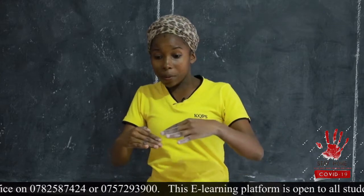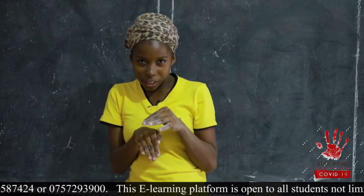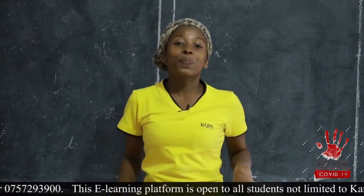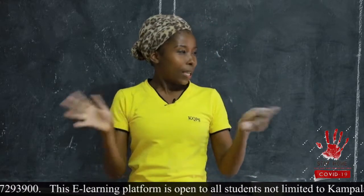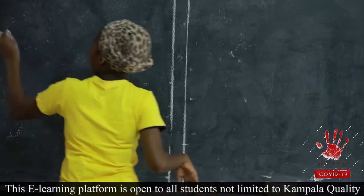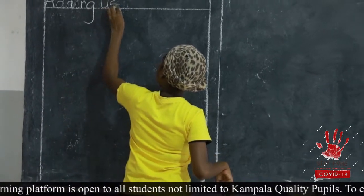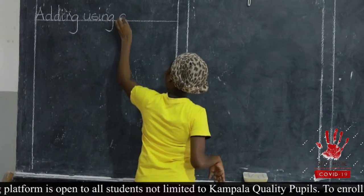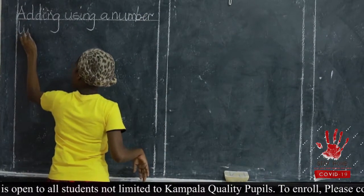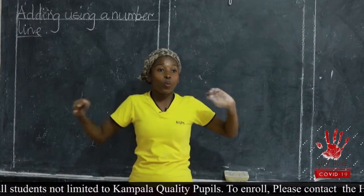A number line is simply a line having numbers. It's all about steps. For instance, you had three steps, and they ask you to add more two steps. So from the three steps, you keep adding more two steps. Where you stop is the answer. Number line is the simplest I have ever seen. If it's addition, it's a continuation.